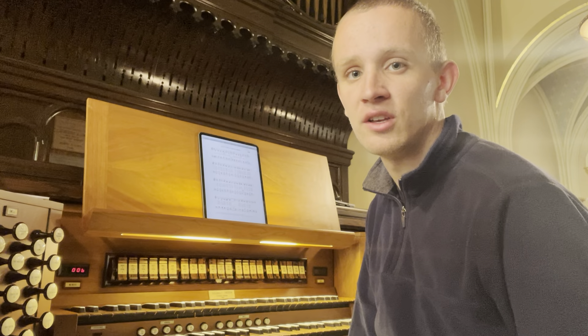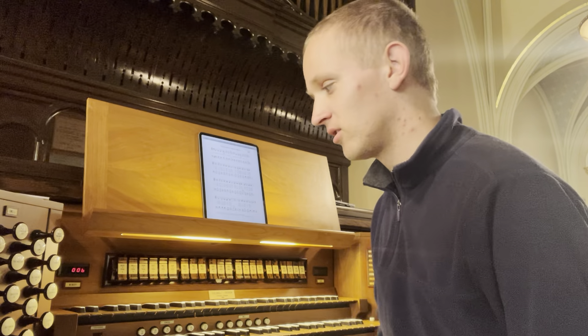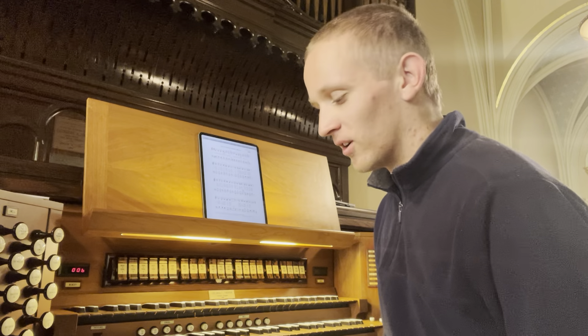Hey friends, Uncle Dan here. I'm in a 1996 Giebel Therin organ in Oregon, here at United Presbyterian Church in Binghamton, as you probably saw by the thumbnail of this video. Very, very lovely facade. So, here's a little stop tour.